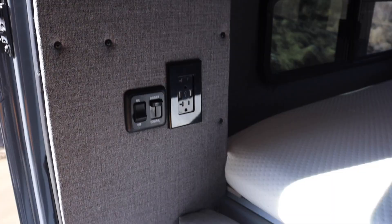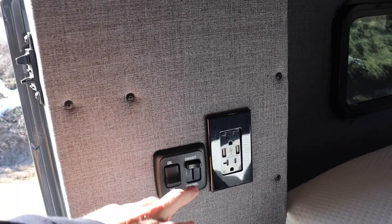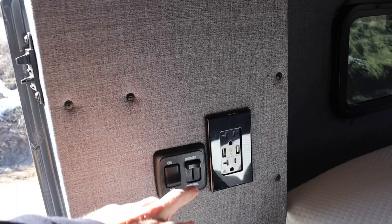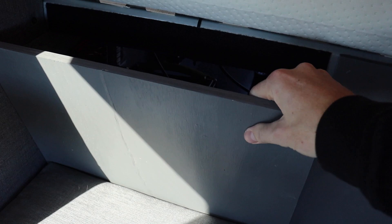On this side of the van we have a switch for the LED puck lights on the roof, also a dimmer control switch, and a 110 outlet with USB plug-ins for laptops and phones. One unique thing about this section is that the pillows can be removed, and then the back panels are actually removable in case he needs to access anything in the garage area or his battery setup — they're held in by Velcro.